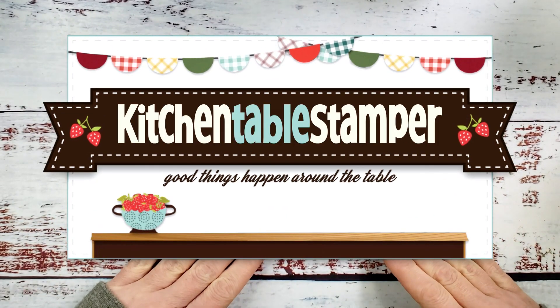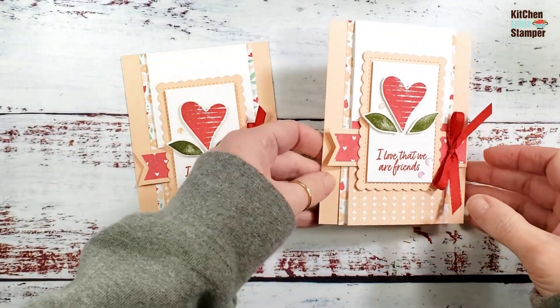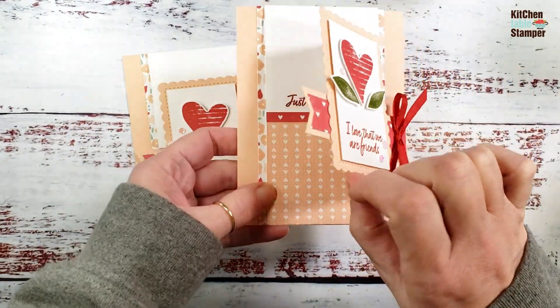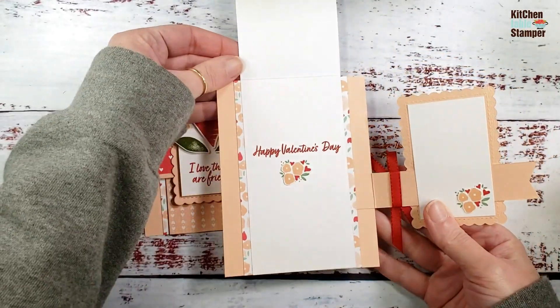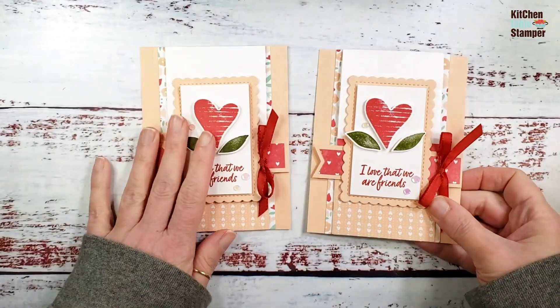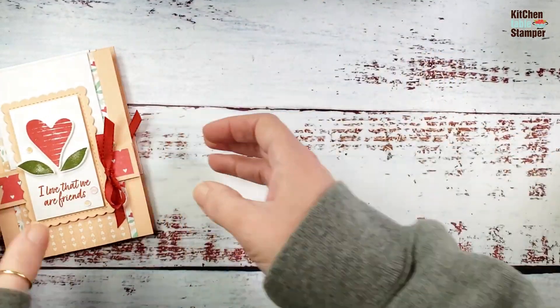Hey guys, Marissa at kitchentablestamper.com. Today I have a fun flip-flap fold card for you. This card flips and flaps and it will delight your recipient.